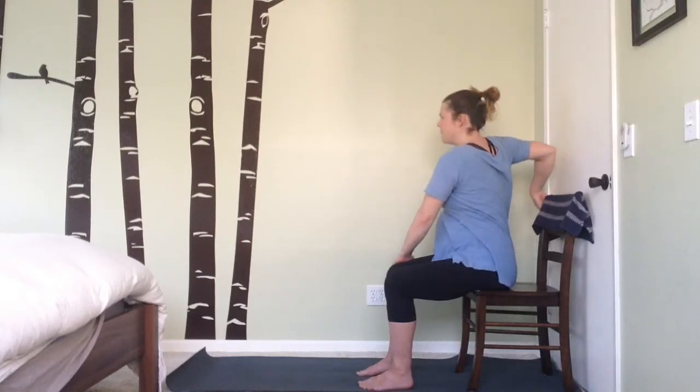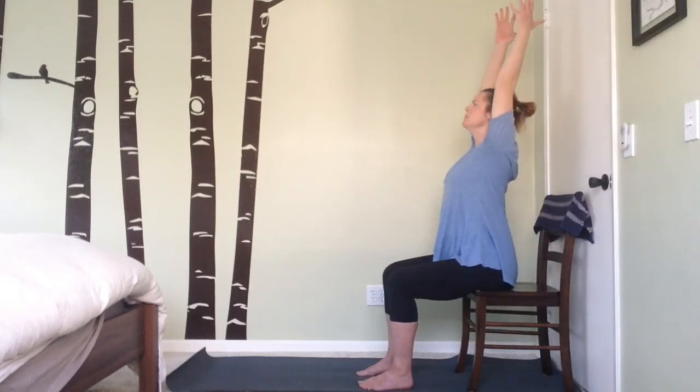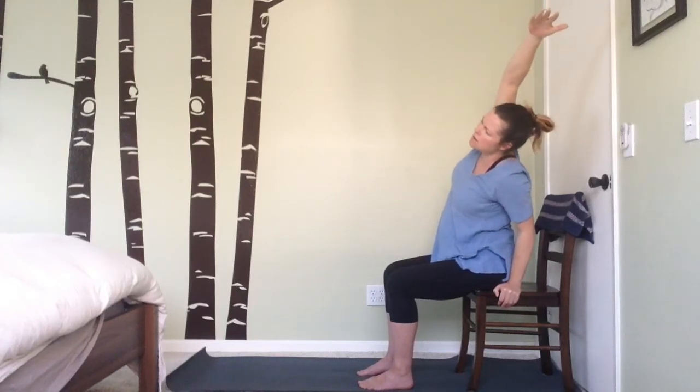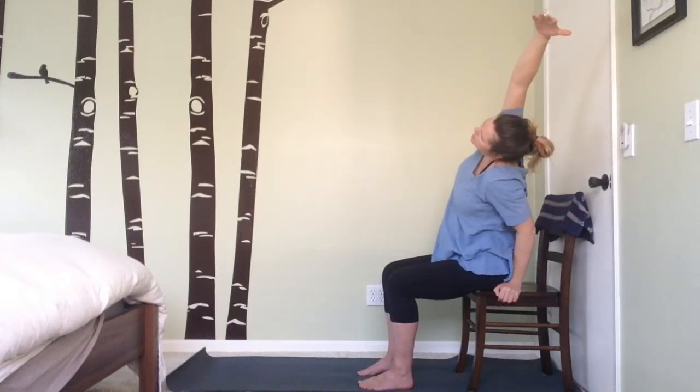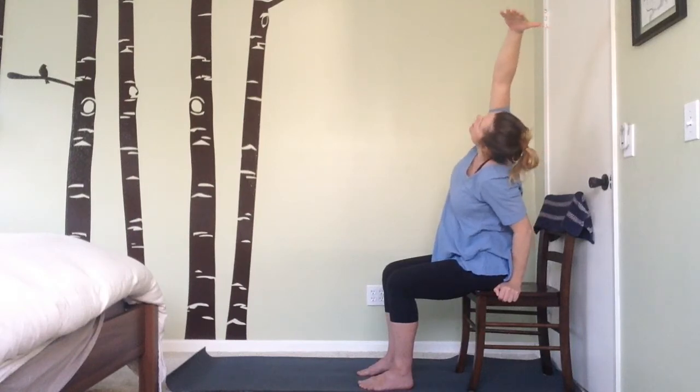Inhale back to center, let the arms rise back up overhead, then slowly lower one arm down towards the chair to your side and lean over to that side. Keep the shoulders pivoted so they're parallel to the wall — not rounding down into the pose but growing long and expansive. Bring the gaze up towards those fingertips or towards the sky.